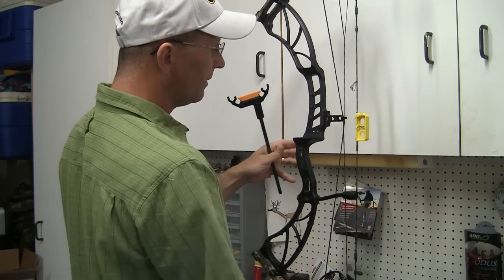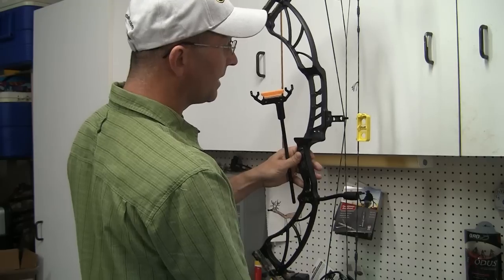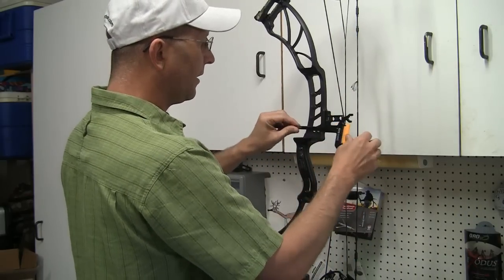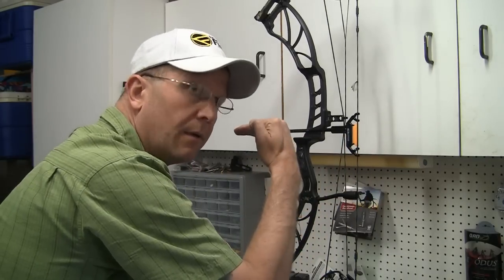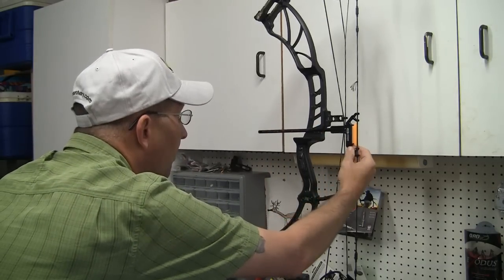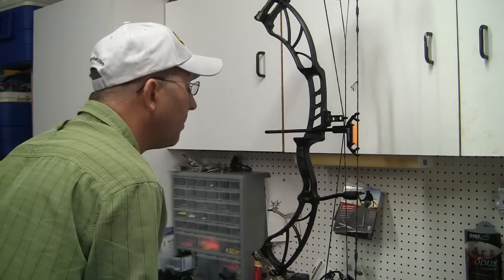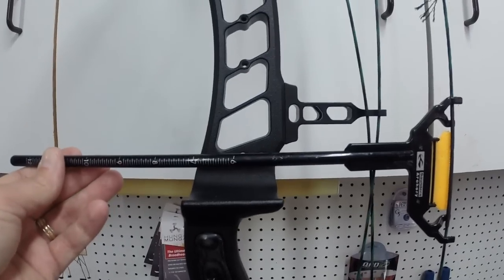Simply done. This sometimes can be tedious, but you'll get it. Set your bow level, take your leveler off, and go ahead and put your bow square on there. What I like to do is get eye level right with the two holes that I showed you earlier. I set up my bow square so that this round circular portion is basically covering the holes — I might be able to see just the top of the hole over the top of the bar. It looks something like this.